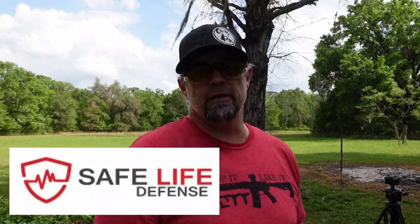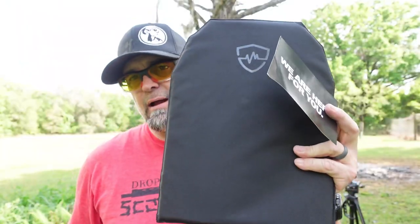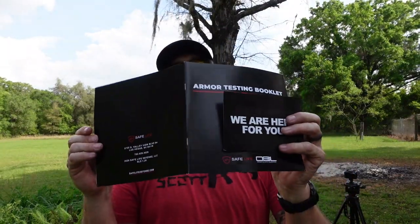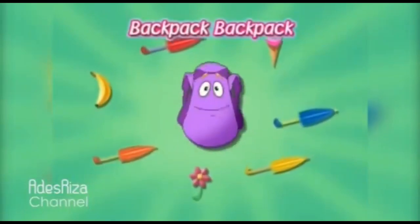What's going on guys, it's Dropping Like It's Scott, and today we are going to be shooting a piece of body armor for your backpack from Safe Life Defense — link in the description below where you guys can check them out and pick them up. This is the Safe Life backpack body armor. The one we have today is Level 3A Plus. They're based out of Las Vegas, Nevada.